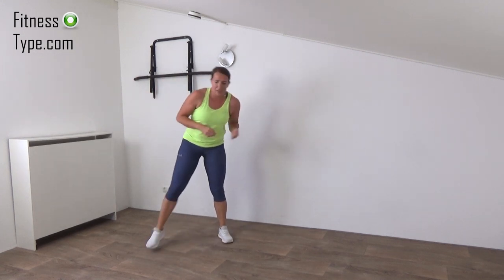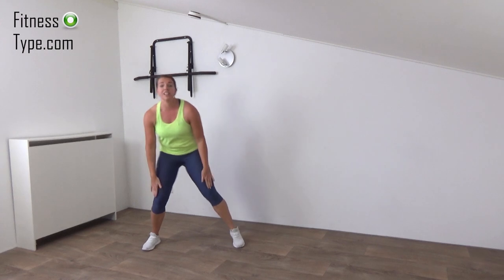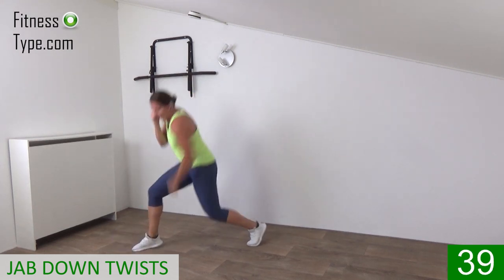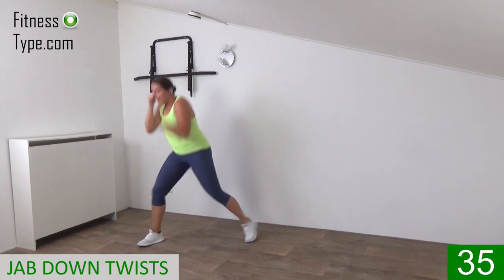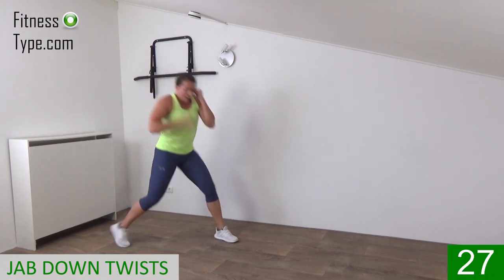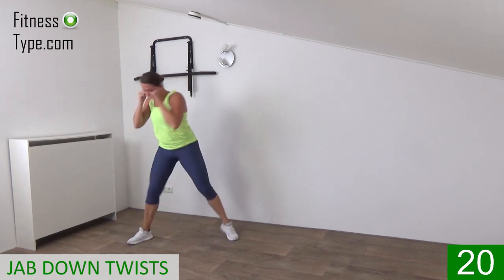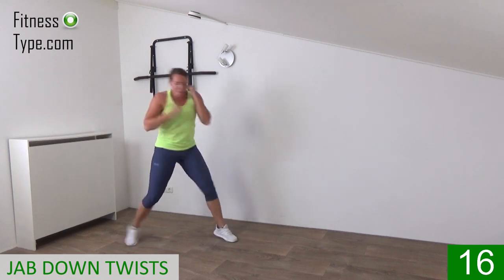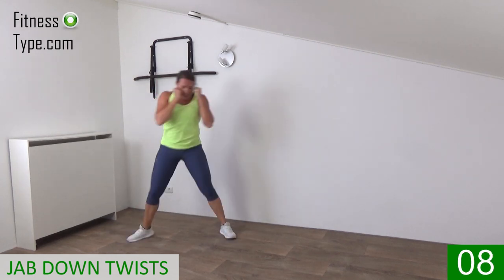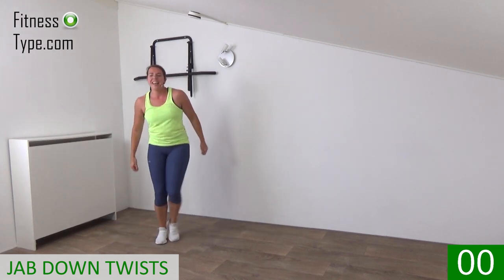The next one is a jab down and we twist in. So hands are up, we jab and twist in. Don't go too deep, be friendly on your knees. Power in those punches down, bring your hand up towards your face, keep your back straight, just twist and jab. From left to right, twist in, go down a little, power in those jabs. 10 seconds, hands up and hammer down. Last one, that's it. Very well done.